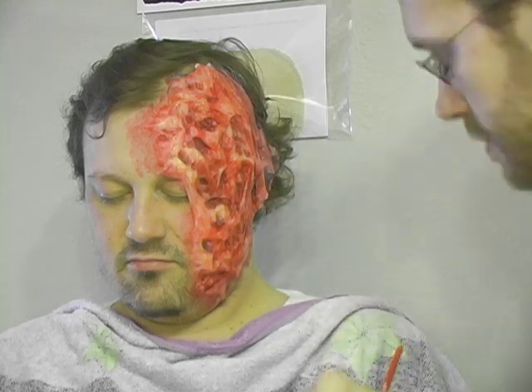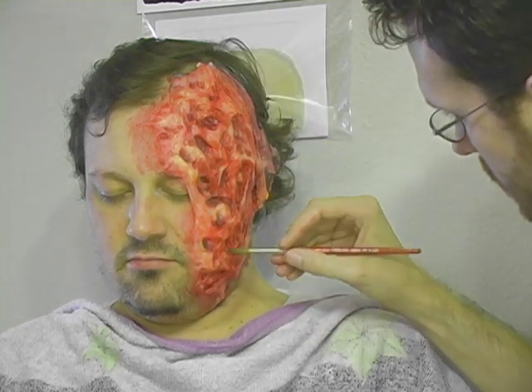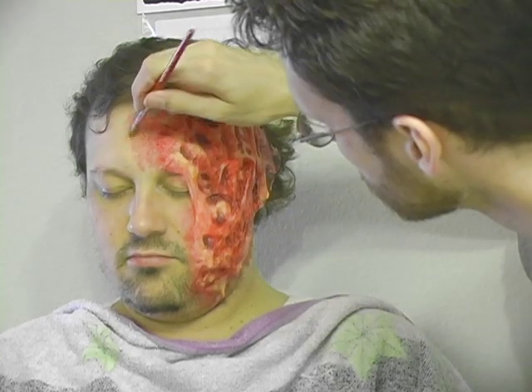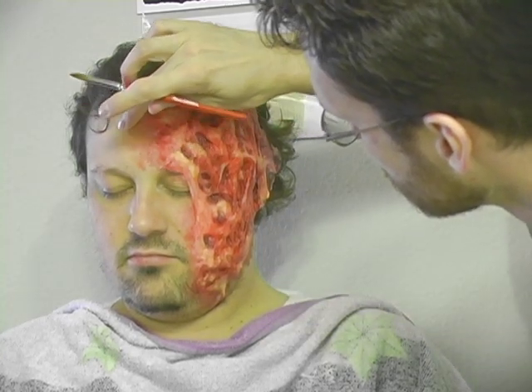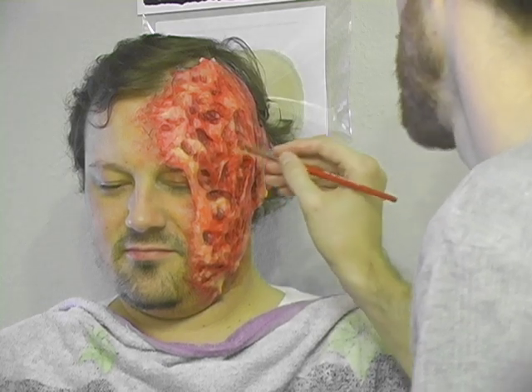Remember, if you're planning to enter a costume contest, you want your makeup to have as much impact as it can. The last step is to go in with more red and yellow to break up any smooth surfaces. The more texture you have, the more visually interesting your burn makeup will be.